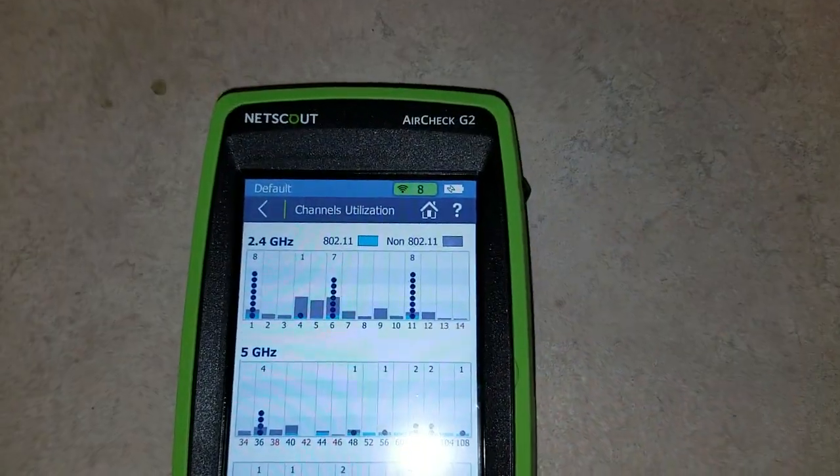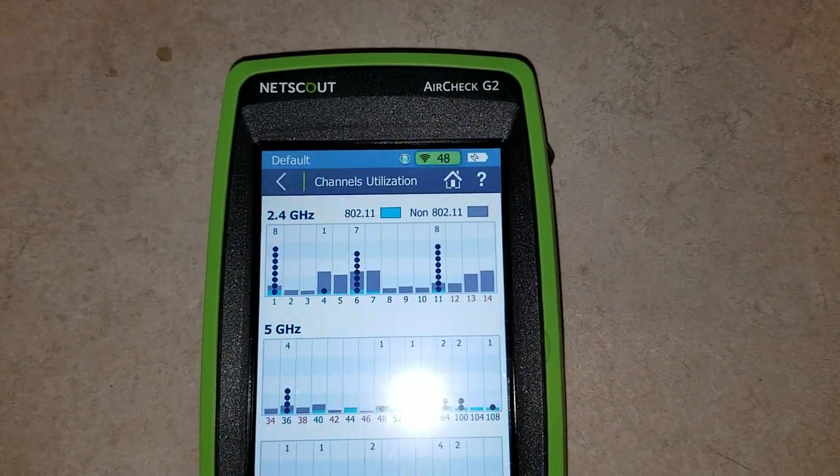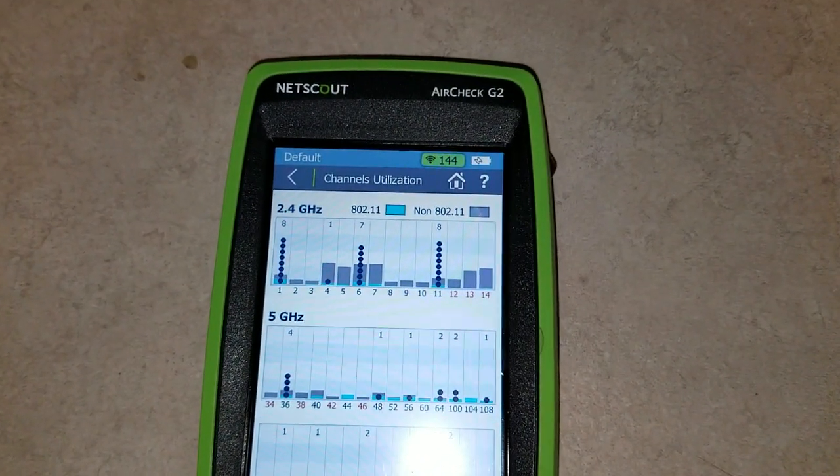We have a second microwave at our office. We're going to fire this one up and watch what it does. While the first one's still running, this one jumped up on channels 13 and 14. The first one is not as high anymore on 9, 10, or 11.